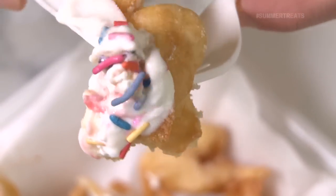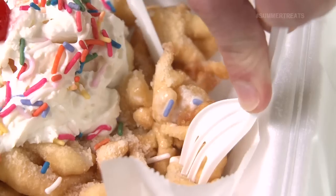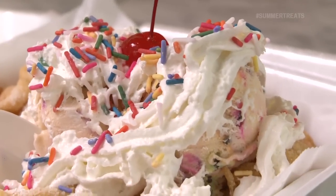It tastes like summer. I smell summer. I'm like a bright little sunshine. Funnel cake is best — fluffy inside, crunchy on the outside. Why are you guys Chicago's best? We're always the best. That's your answer? That is my answer.